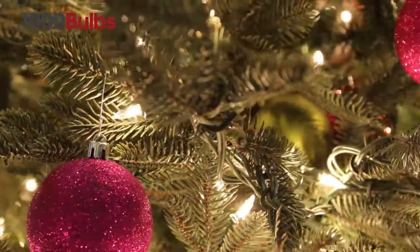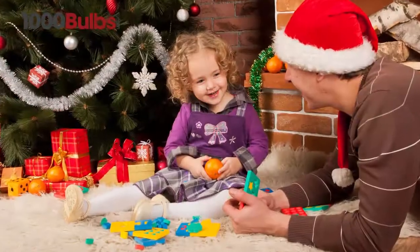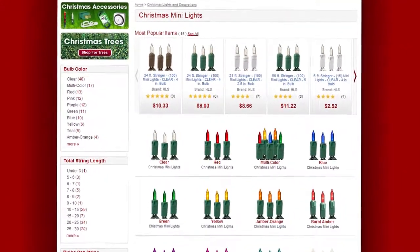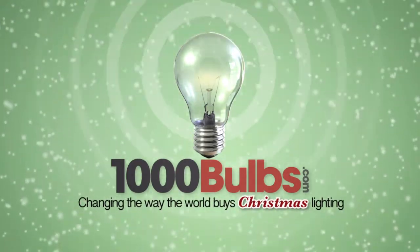Incandescent lights from 1000Bulbs.com are a tried and true way to bring back the nostalgia from your childhood and make you feel like a kid once again. For all your Christmas lights, decor, and holiday cheer, shop at 1000Bulbs.com — changing the way the world buys Christmas lighting.